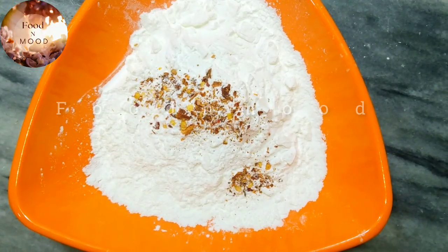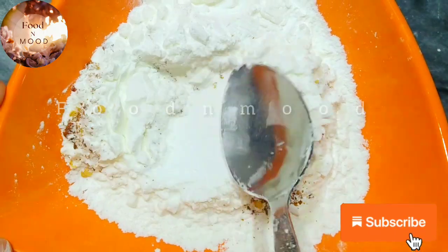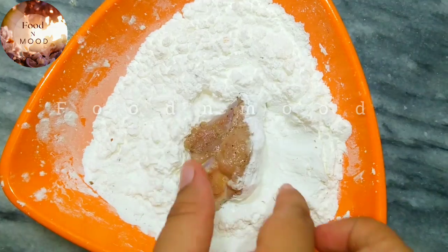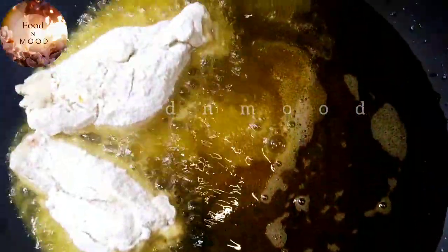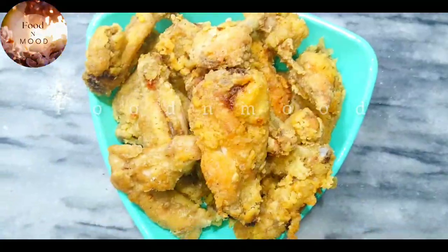Now I will fry it. I have corn flour with 1 teaspoon chili flakes and 1 teaspoon salt. Mix it well and coat the chicken well. Fry it on a medium to low flame so that the chicken will be cooked well.